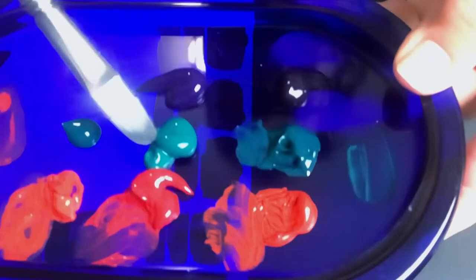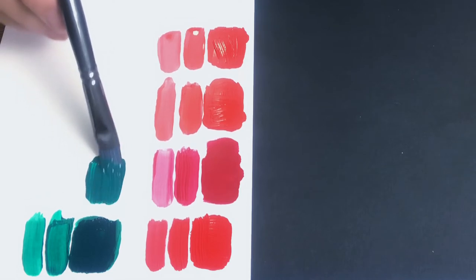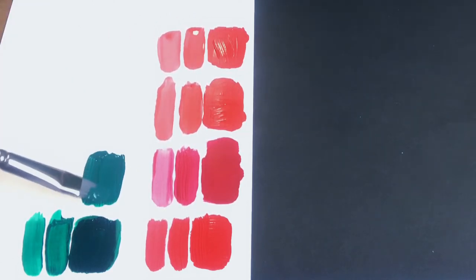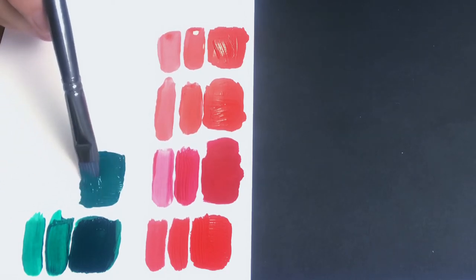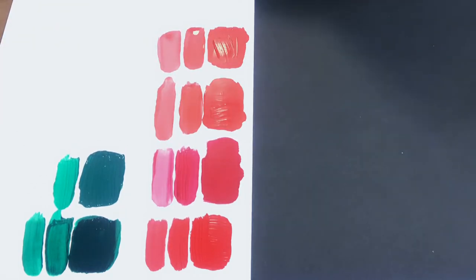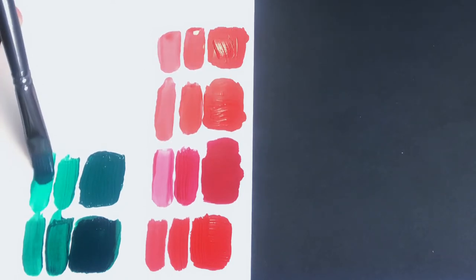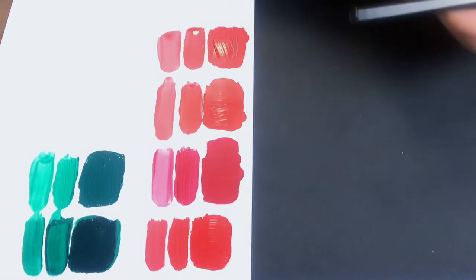Now moving on to the Basics, which is very, very creamy. It feels nice and smooth — the coverage is good, not quite as good as the Golden but it definitely covers well. I'll add a little bit of water, then a bit more water as if to make a glaze — it almost looks like a nice watercolor. Nice coverage, very nice. Now I'm going to go ahead and try the next one.